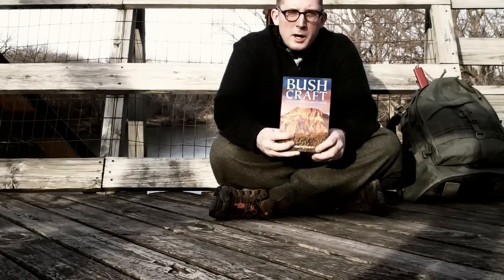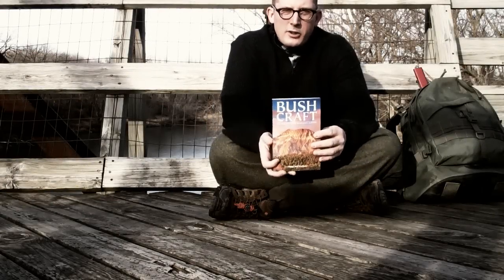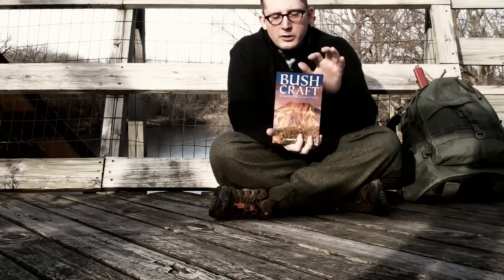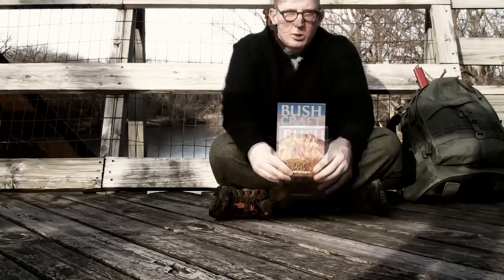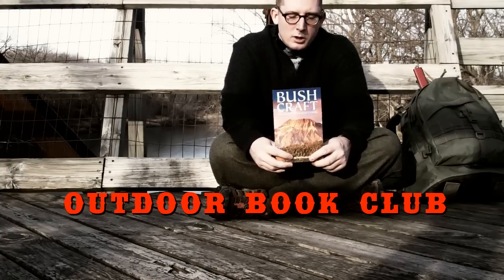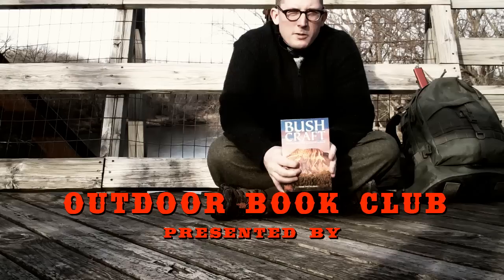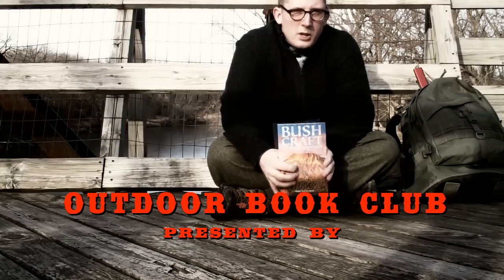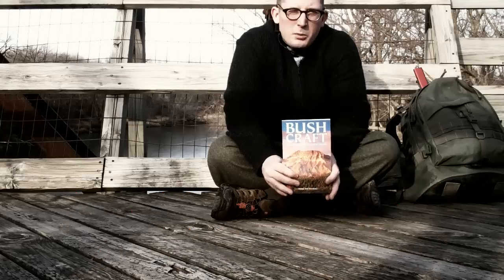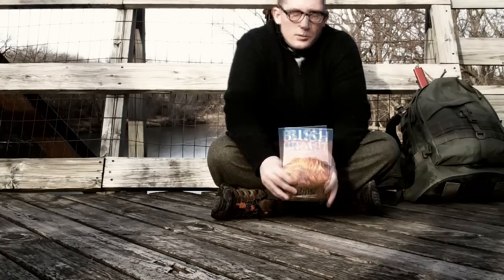I just bought the book Bushcraft by Mors Kahansky and I decided that instead of just putting it on the shelf, I would read it and try to practice the skills inside. In order to motivate myself to do so, I'm starting a little outdoors book club on my channel. The purpose of these videos is to share information and practice, and I'm hoping to learn a lot in the process — and hopefully you will too.